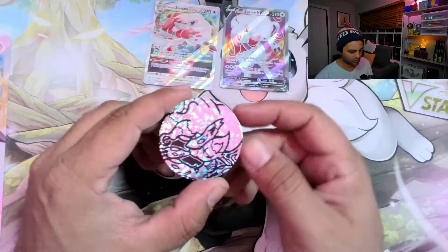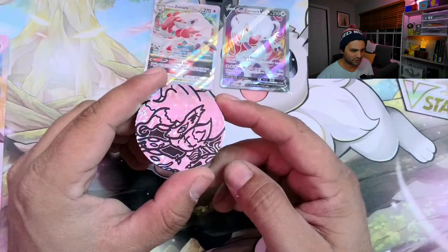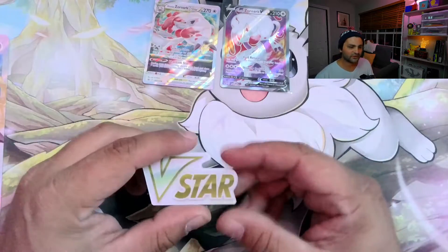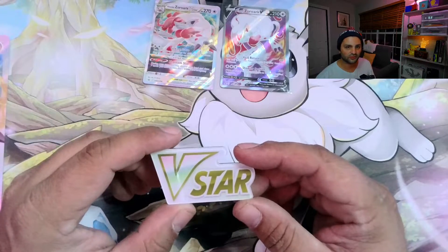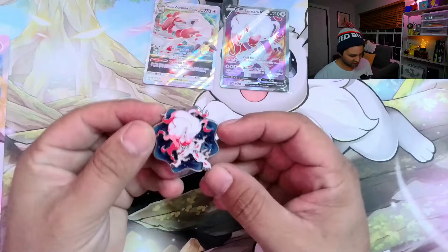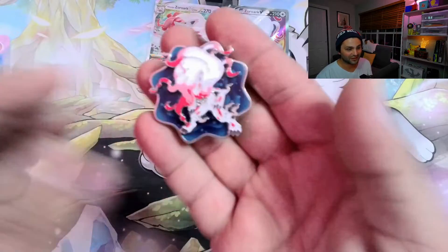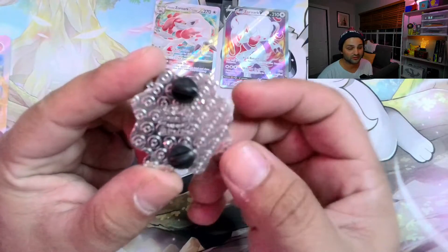You get the really cool coin with sort of like the camouflage hollow pattern in it — pretty dope. The classic V-Star marker; can't get any sort of collector's box without it. And this beefy Zoroark pin — this thing is massive, it's heavy, and it has two pins. Put it on a hoodie or something because it wouldn't go well on a hat.